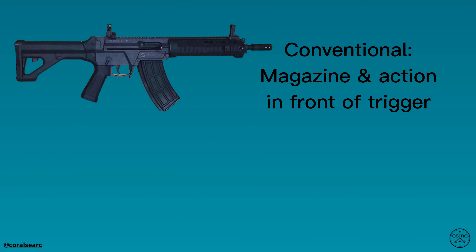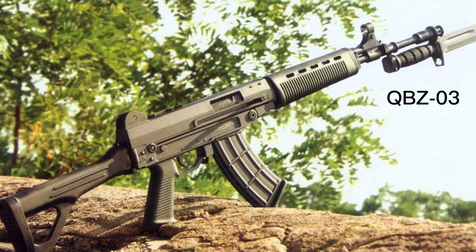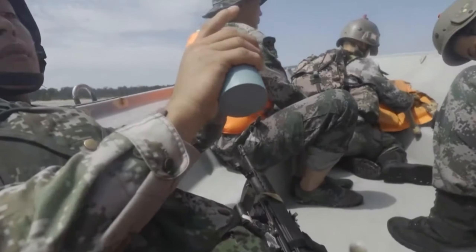It uses a conventional configuration, which is similar to the legacy QBZ-03 rifle, and draws inspiration from the AR-15. Further, considerable design consideration was given to improving reliability in the many environments the PLA train and operate in.